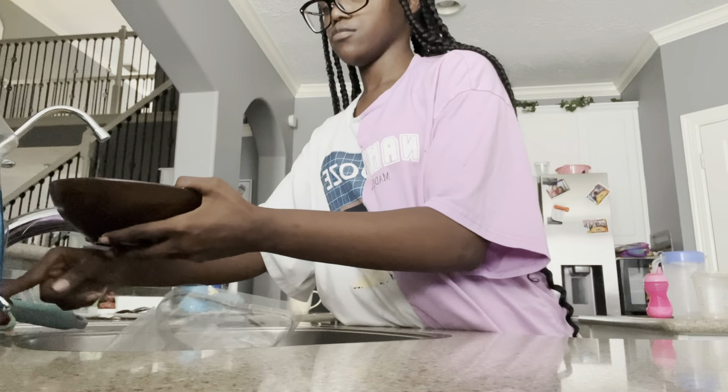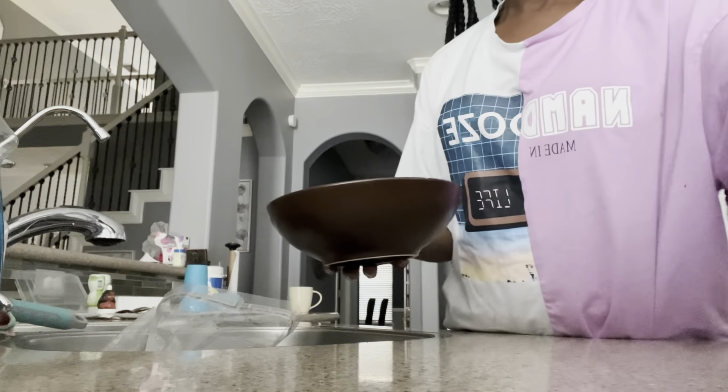Right here is me adding more water, and then I'm going to put it in the microwave.